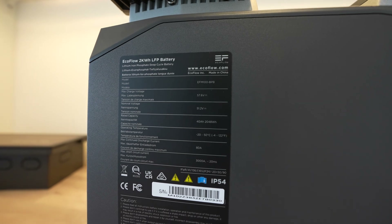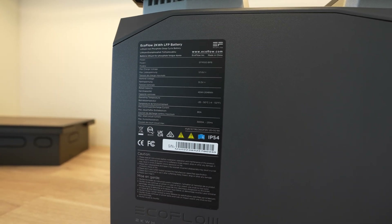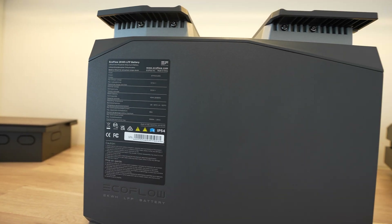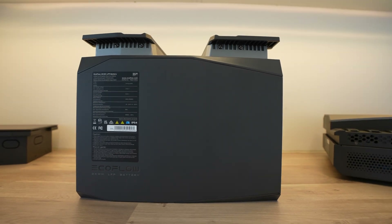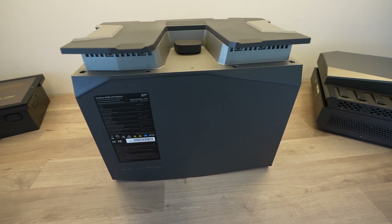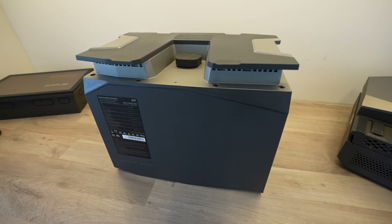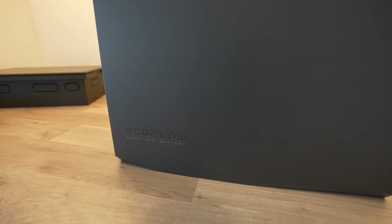The batteries are lithium-ion phosphate and both models run at 51.2 volts. The 2kWh ones have a capacity of 40 amp hours, and the 5kWh ones have a capacity of 100 amp hours. They're each rated for 3000 cycles with a discharge depth of 80%, so they should be good for around eight years when used daily. They've got an integrated battery management system with auto heating for use in cold environments, a built-in fuse, and other safety protection features.